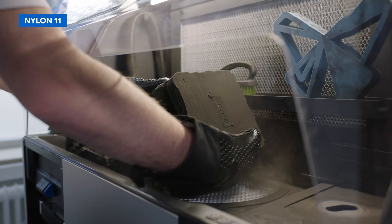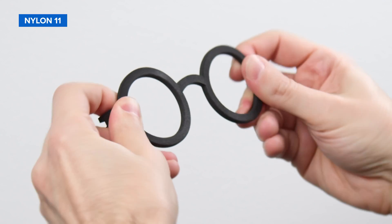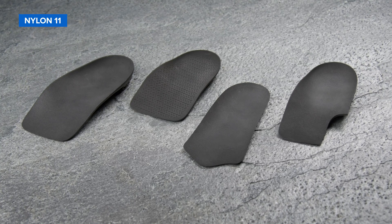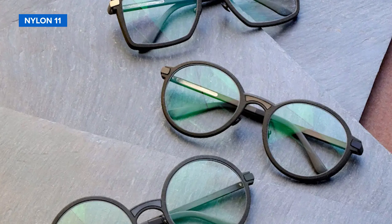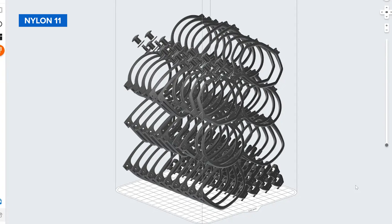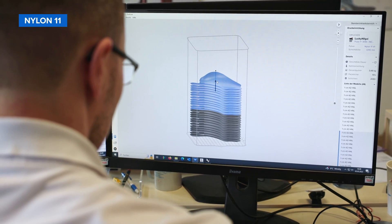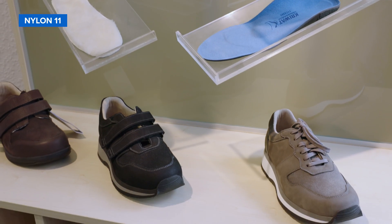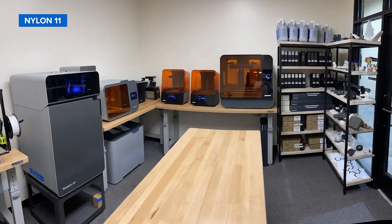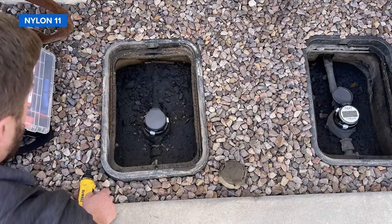Nylon 11 is a higher performance alternative to Nylon 12, offering higher elongation at break and impact resistance but lower stiffness. Nylon 11 is ideal for robust prototypes, tooling, and end-use parts requiring ductility and thin walls. Luxury eyewear maker Markus Marienfeld uses Nylon 11 to produce custom frames as well as pressing tools for bending titanium frames into shape. German orthopedic specialist Krivat uses the material for producing insoles with a faster, cheaper, less labor-intensive, and more sustainable digital workflow. NextMeters also relies on Nylon 11 to make custom water meter brackets certified to last over 15 years in harsh outdoor environments.